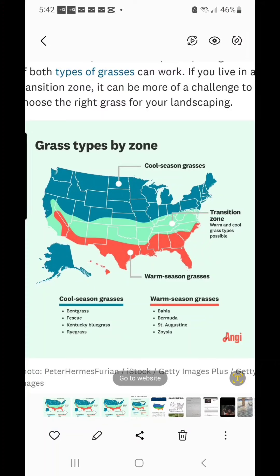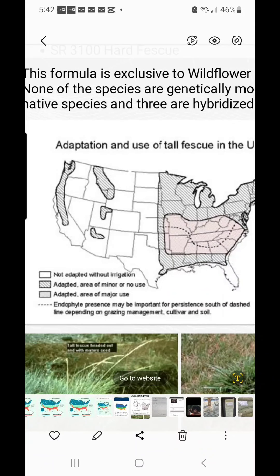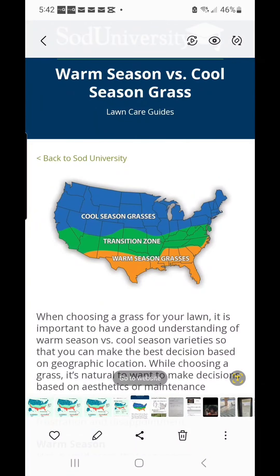This is a chart showing where all the grasses and their types are pretty much adapted to. We've got cool season up top, the transition zone in the middle, and warm season at the bottom. Several maps show the same thing. The whole deal is it's too cold up there in the cool season for warm season grasses, and it's too hot at the bottom for cool season grasses. That's where the middle zone comes in — it has both. So you get to choose: do you want to be dormant from October to June, or green from October to August?